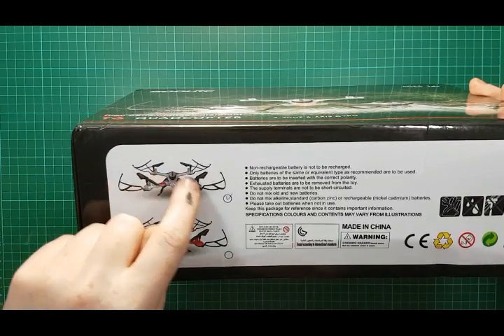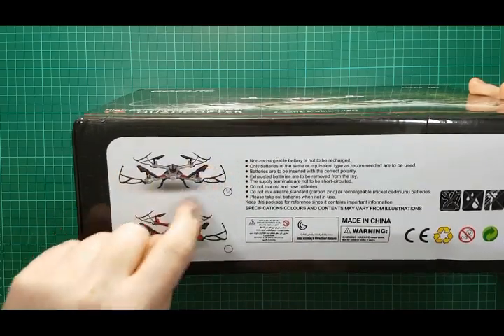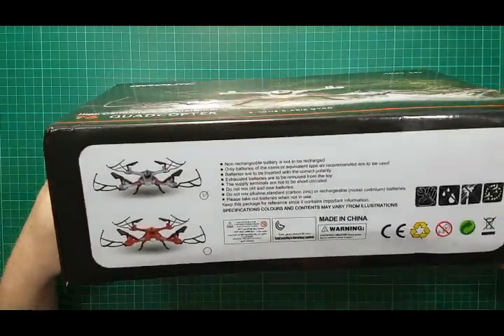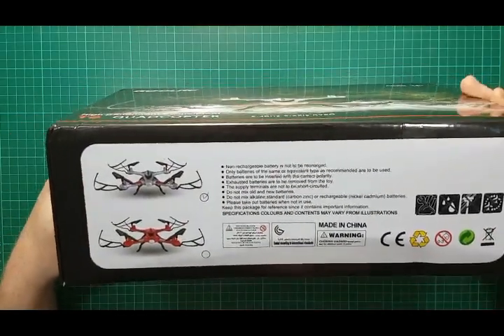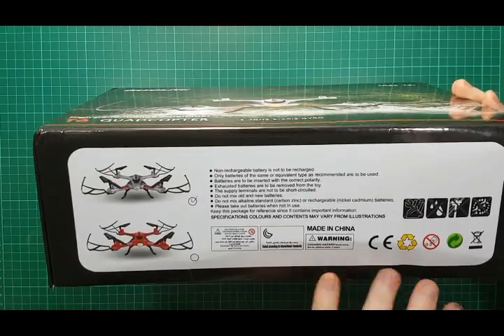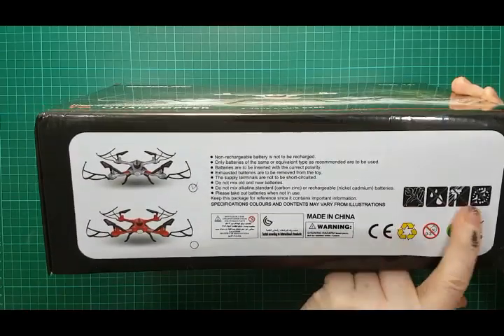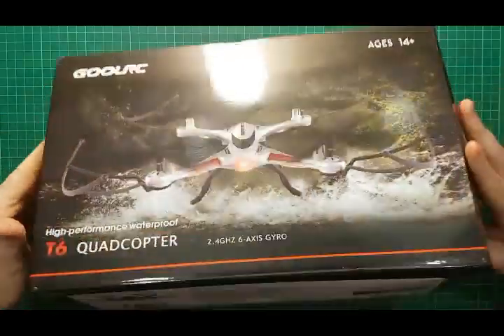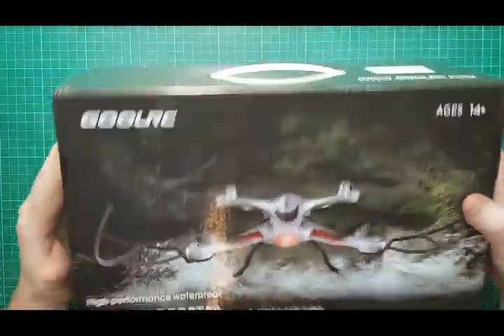A tick on the box signifies this is the silver model — it's also available in red. One thing I find a wee bit strange is it gives notes here, and one of the notes is 'don't get it wet,' which is odd because it's a waterproof drone. A bit strange, but anyway, that's the box.